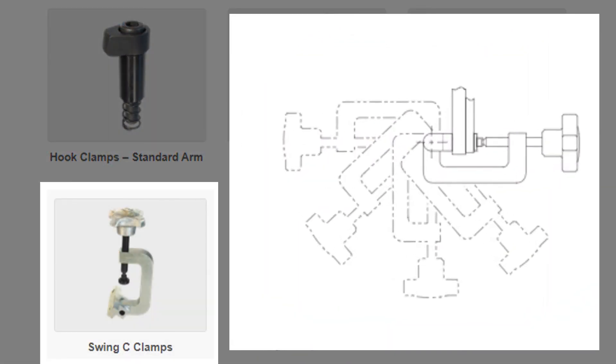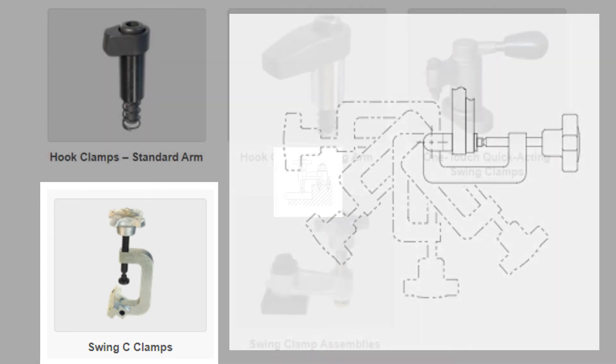Swinging C-clamps are great for assembly fixtures, welding fixtures, and inspection fixtures. The C-clamp quickly swings out of the way to allow easy loading and unloading of parts.